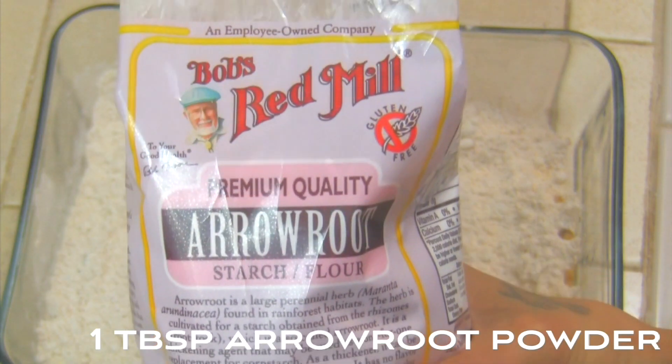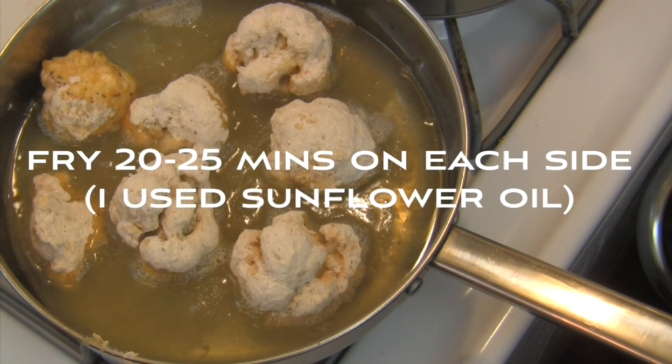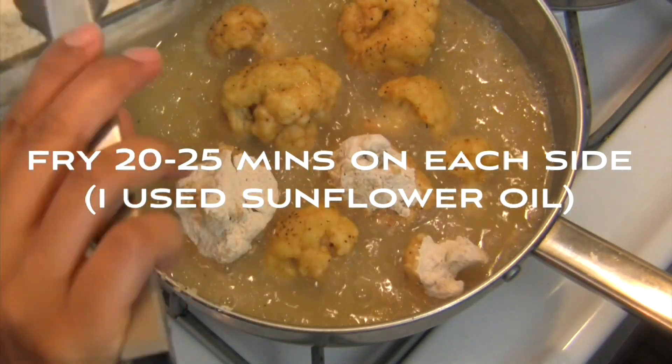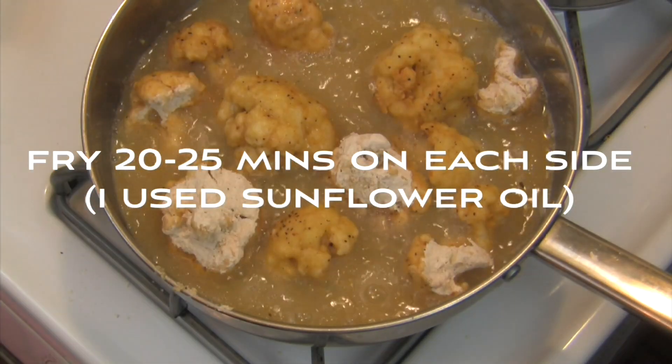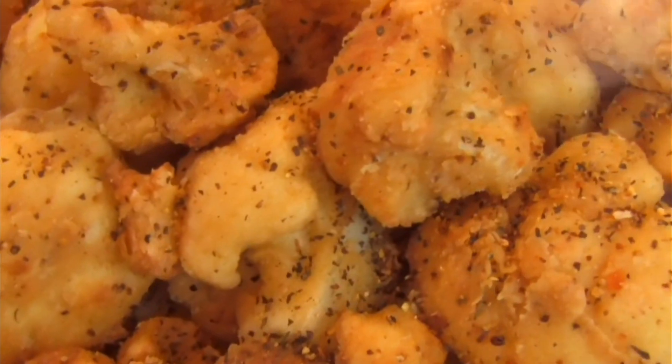I also added arrowroot powder to the dry batter to give it the proper texture. Dip the cauliflower into the wet batter and then into the dry batter — make sure to shake off any excess. Fry the pieces in sunflower oil on each side until brown. Top it off with more lemon pepper seasoning and serve.